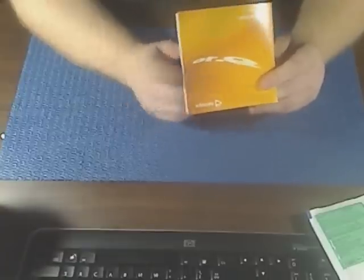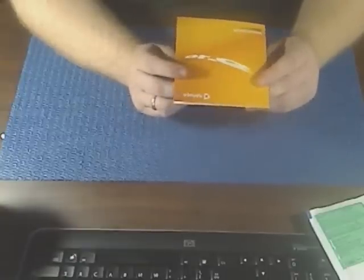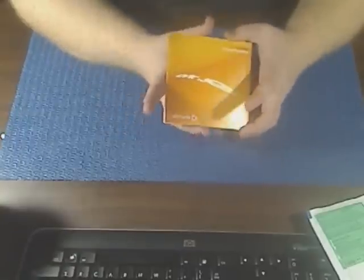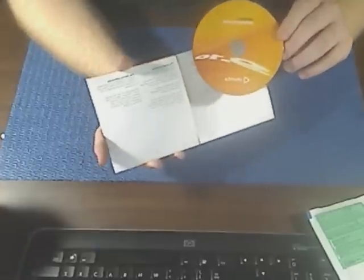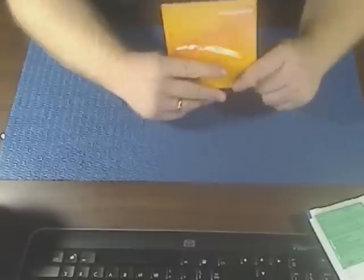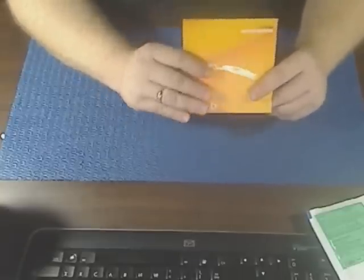You can download it in 32-bit or 64-bit for free, and if you give them your name and address they will actually send you out a copy just like this one, where you get a printed CD and nice little packaging. It works really, really well.